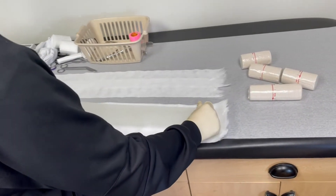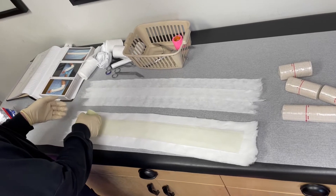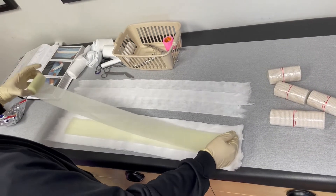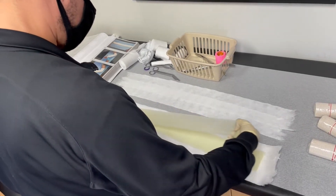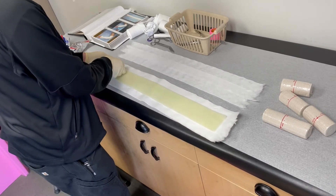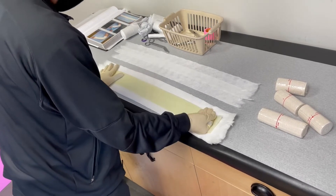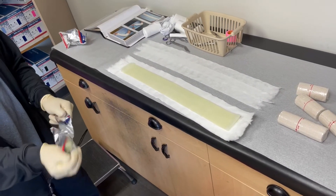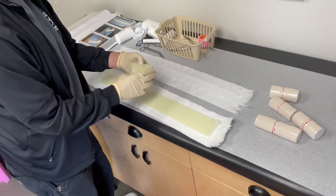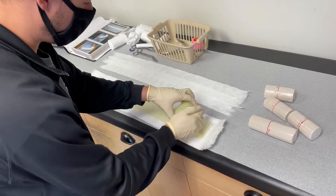So we have two rolls of three-inch fiberglass, and we're laying down approximately six to eight layers. With a patient with a smaller arm, six layers of fiberglass may be sufficient. However, with someone with a larger arm, you may need to use closer to eight layers of fiberglass.